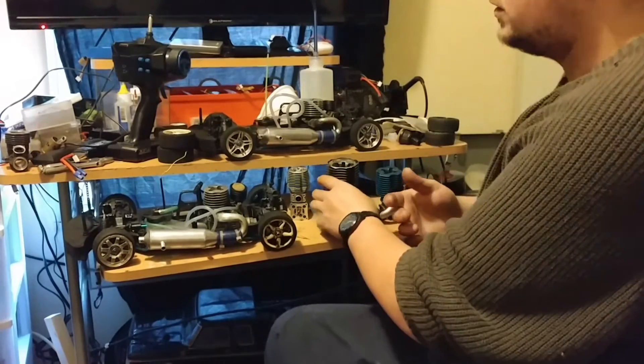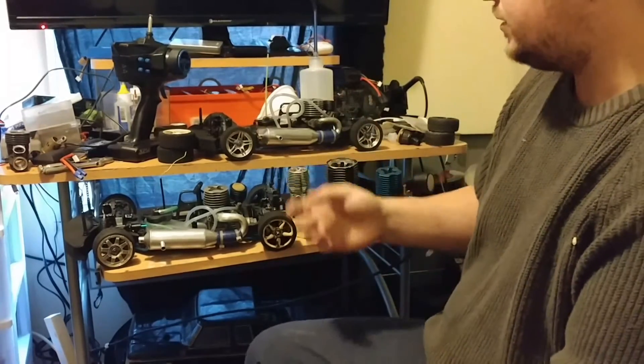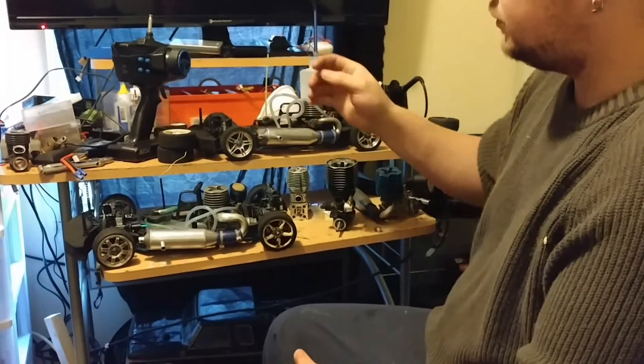Sometimes if it's cold you can use a hair dryer or heat gun to heat up the motor, and that will make it fire faster.